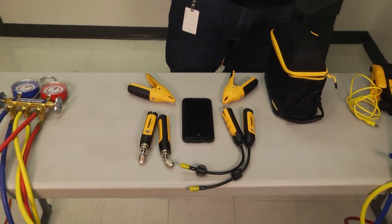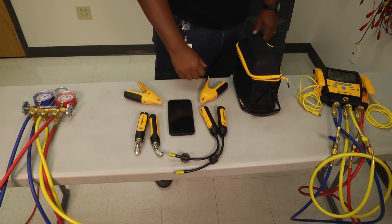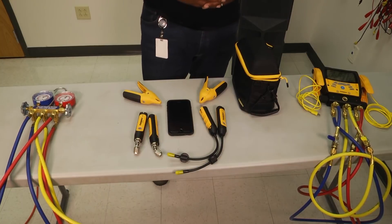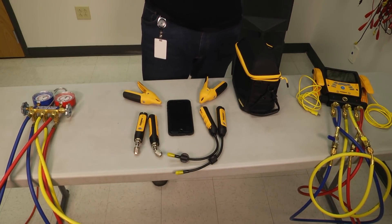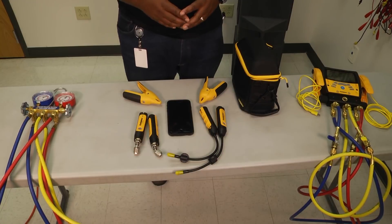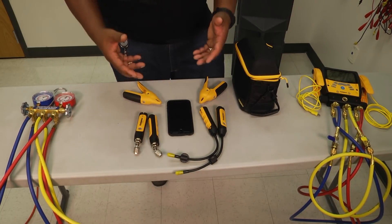Now, one of the things that I like about the wireless gauges is that they're all Bluetooth compatible — they connect to your phone — but they also give you an airflow diagnostic when you're taking those readings. You're going to stick these in the supplies and the returns, and that's going to calculate the airflow, which is really important especially in refrigerant diagnostics. It also gives you a report so I can remember what the diagnosis was on the last job.